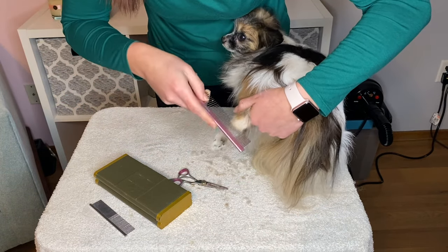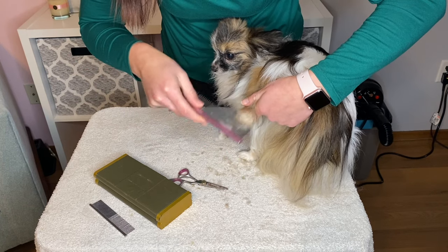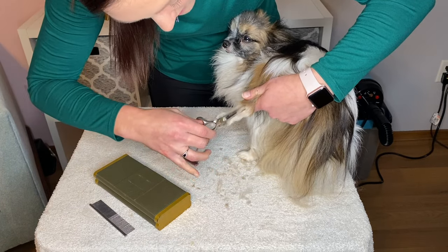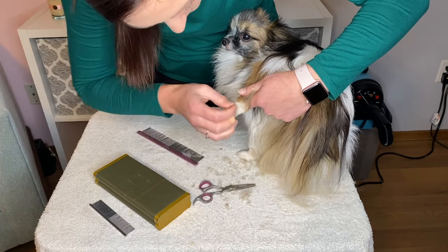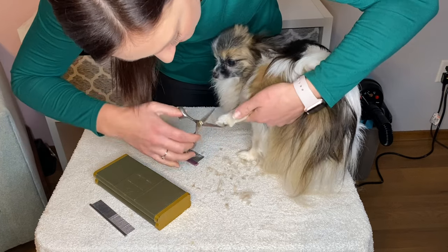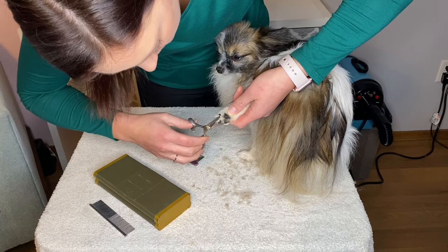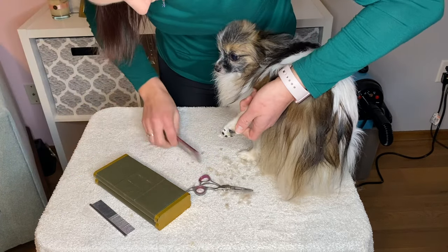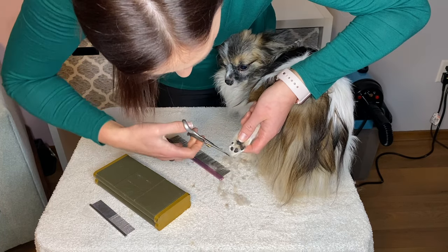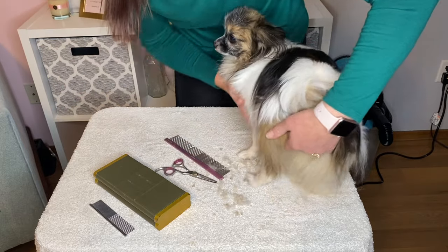Oliver has rear dew claws — that's I think what I caught. They were removed but I guess not all of the way because they're still there, but that's okay, we work with it. I'm gonna trim all of this up, comb that up — you're okay. Pull this around. It doesn't have to look fantastic, but it just needs done — which actually, that kind of looks fantastic.